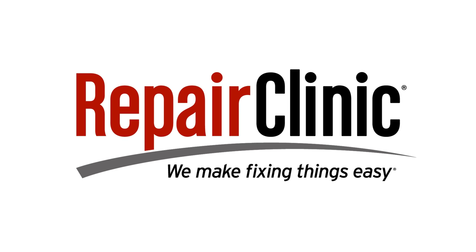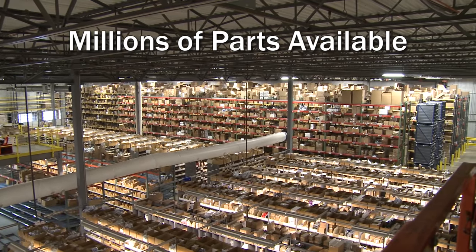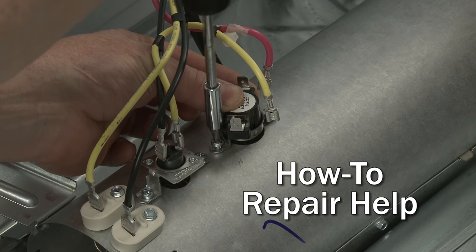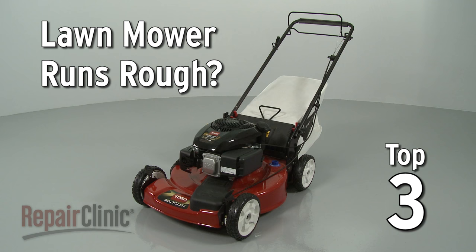Repair Clinic makes fixing things easy, with millions of replacement parts available on our website and the help you need to do the repair yourself. If your lawnmower runs rough, here are the top three most probable causes.